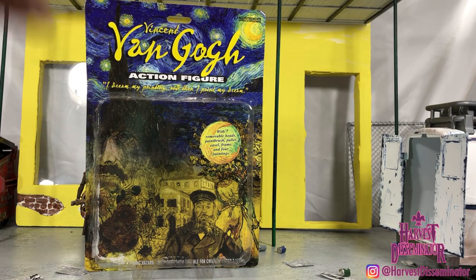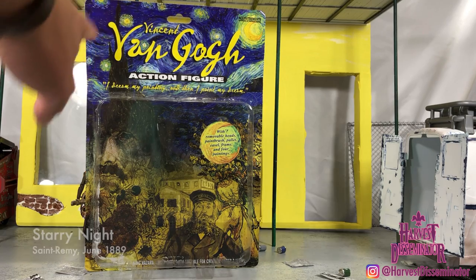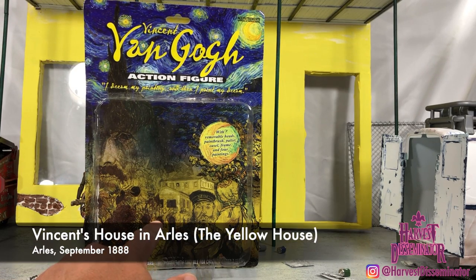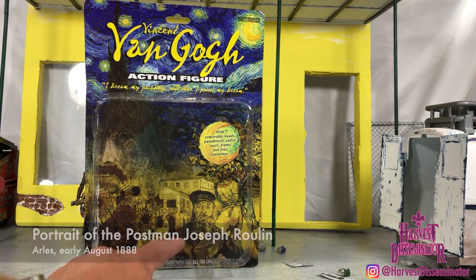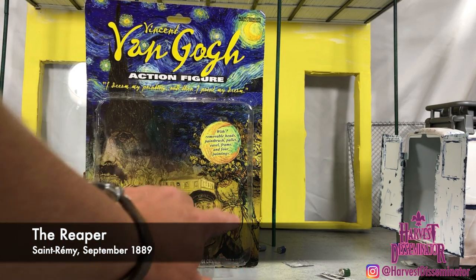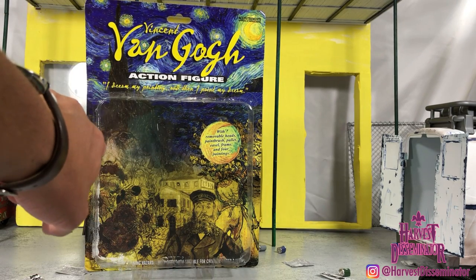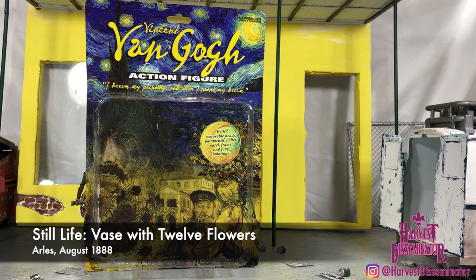It seems like they photoshopped several paintings here. You have Starry Night in the background. If I'm not mistaken, that's a painting of where he was living in Arles, France. You have the postman — I forgot his name. I believe that's the harvester back there. There's a blend of different paintings. I'm not sure what that painting is with that face — might be one of his self-portraits, perhaps.